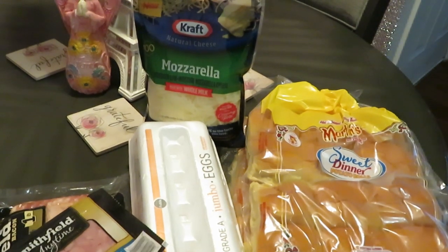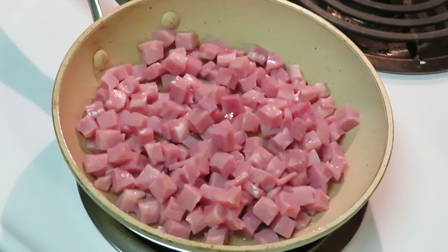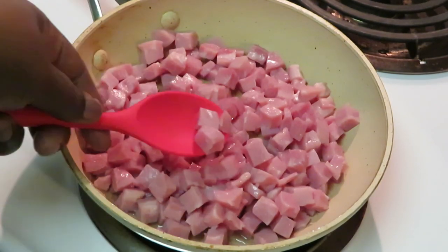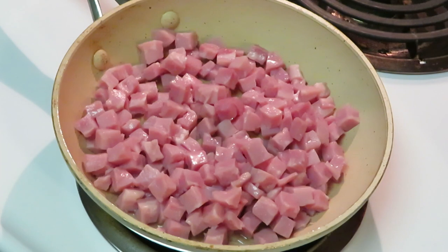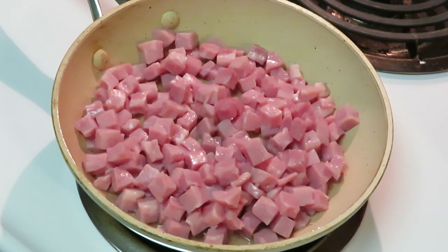I've got my ham cubes in my pan. I did tray up the bacon and put it in the oven — didn't figure you guys needed to see me traying up bacon, y'all know how to cook bacon. Now we're moving on to my cubed ham. The small pieces make the slider easier to eat instead of big chunky long ham — it's bite size, that's why I went with the cube ham.